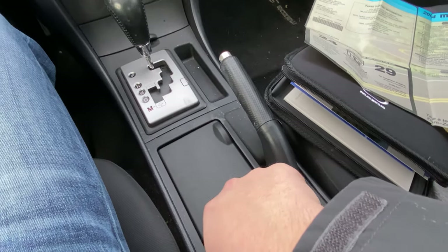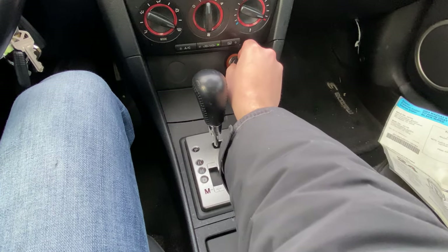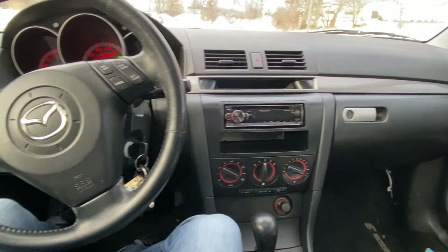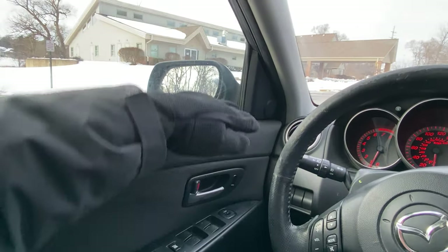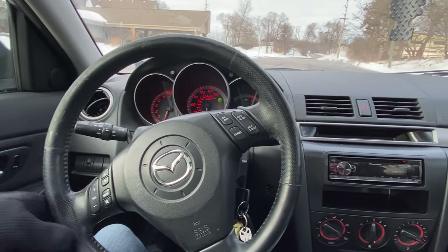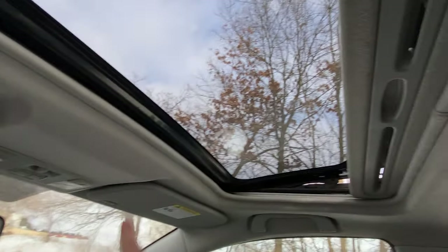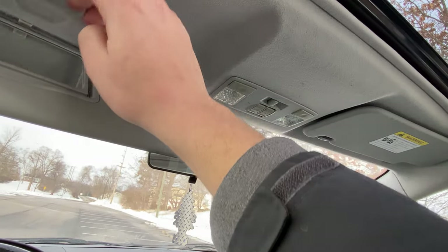We have a four-speed automatic — pretty standard for the day. The e-brake does work. There are cup holders, a little lid, and an ashtray, and it is a non-smoker fortunately. Single-zone climate, nothing too special, but it's a comfortable car. There's a dead pedal, which is a big plus. The beltline is pretty high, another thing I like in a car. We'll see how long we can hold on to it.